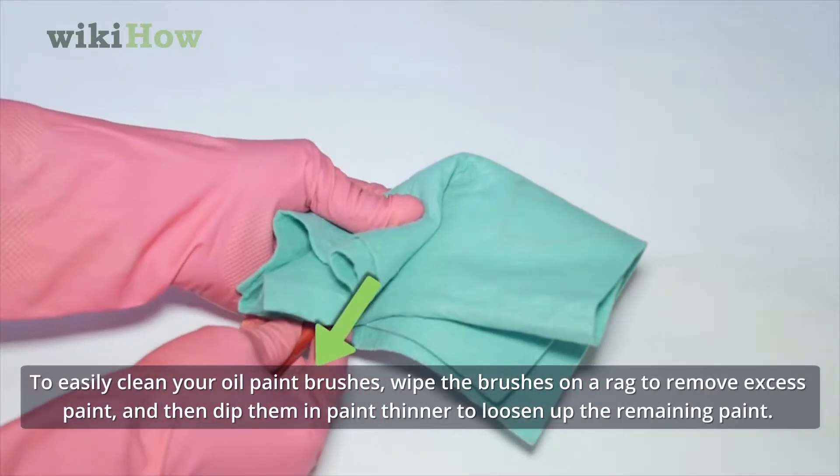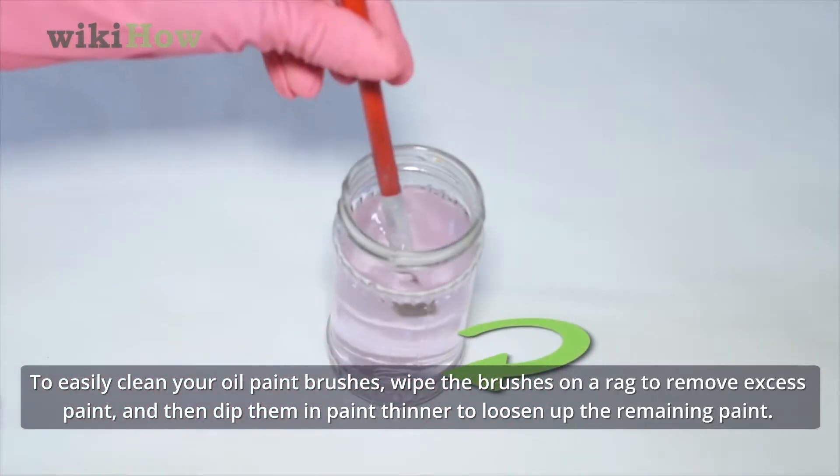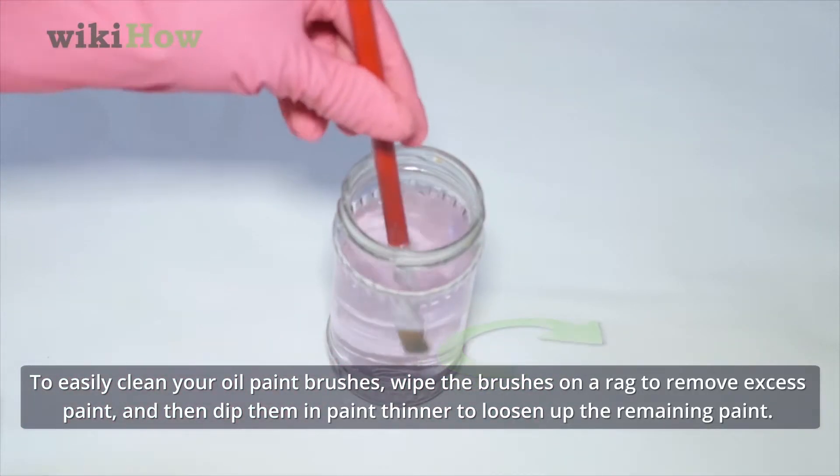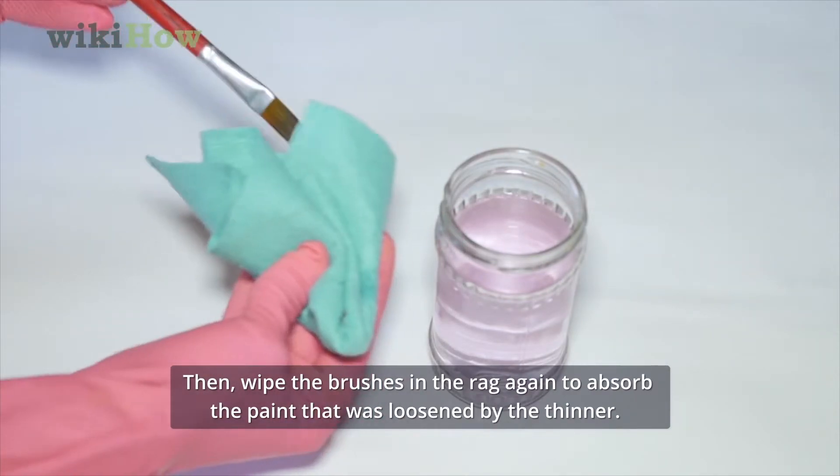To easily clean oil paint brushes, wipe the brushes on a rag to remove excess paint, and then dip them in paint thinner to loosen up the remaining paint. Then wipe the brushes on the rag again to absorb the paint that was loosened by the thinner.